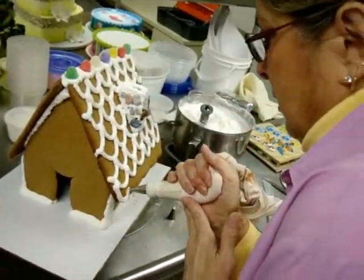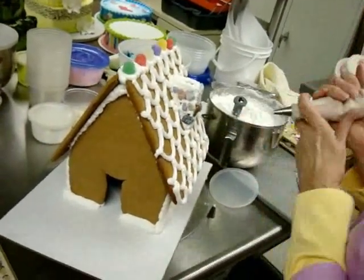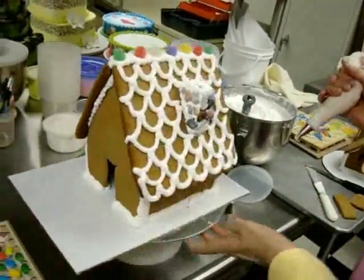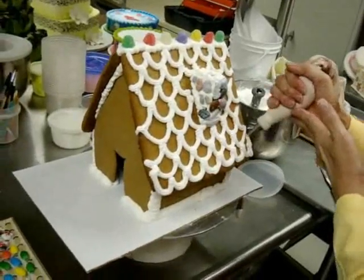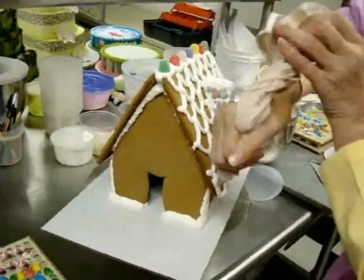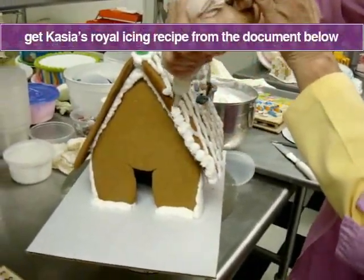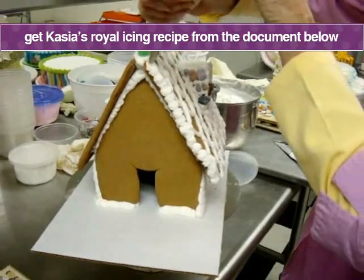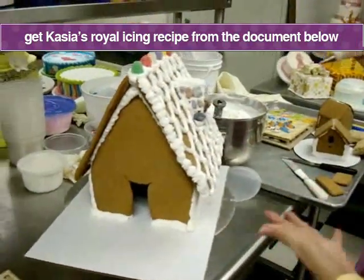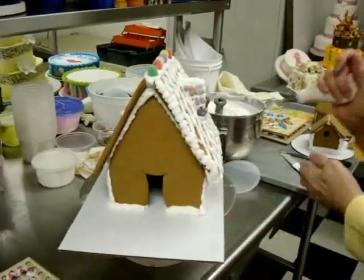You can see it doesn't matter quite so much how perfect your gingerbread pieces were, because you're going to cover up pretty much all of it with frosting. This is royal icing that I'm using, and remember to keep it covered when you're not actually using it.